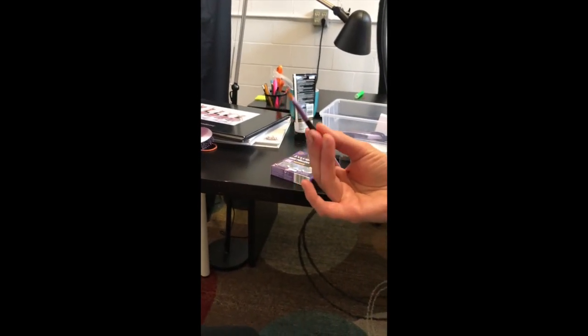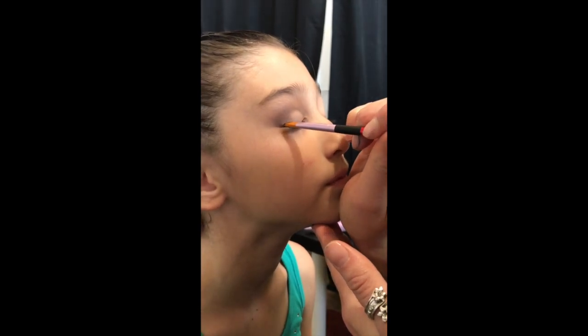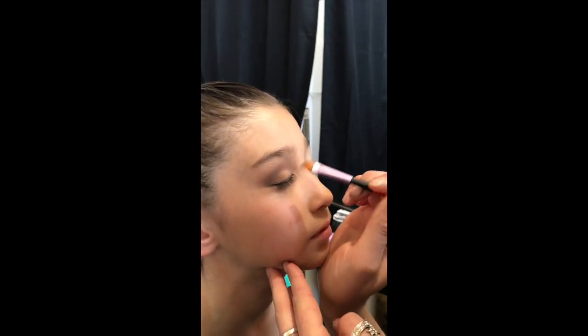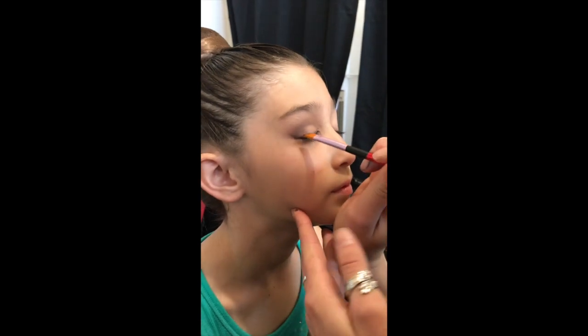Now for the eyeliner, you could use liquid liner, or we have a simple little hack: we have an angled brush and we've just dipped it into the darkest eyeshadow out of that palette. Then you can have your eyeliner go right across the lash line. If you want to use an eyeshadow, it doesn't have to be perfect — you can just smudge it out and blend it out. Eyeliner is important if dancers are wearing fake eyelashes because it helps eliminate any eyelid space. We kind of like to wing it out a little bit so that when you put the lashes on, it helps with that effect. This actually isn't that dark, so it would be better to use a black shadow or a black liner.